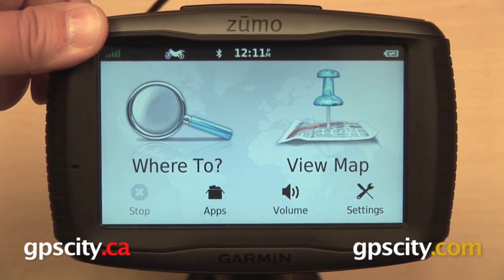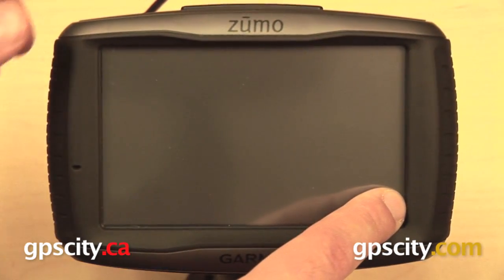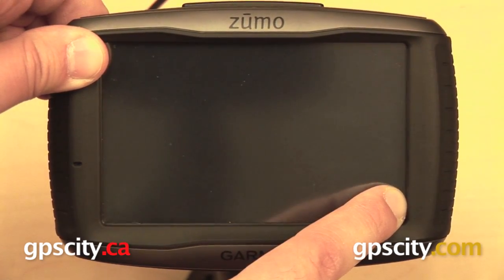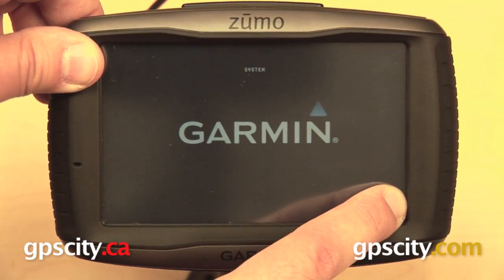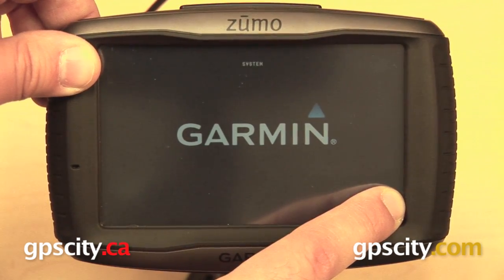You want to start by turning the device off, and once it has been turned off you can take your finger and just keep that held down in the lower right corner of the screen. Now you are going to turn your GPS back on again — just keep your finger held down there and you'll see the Garmin logo appear and it's going to say 'system' along the top, that's telling you that it's working. Just keep your finger held down in the lower right corner.